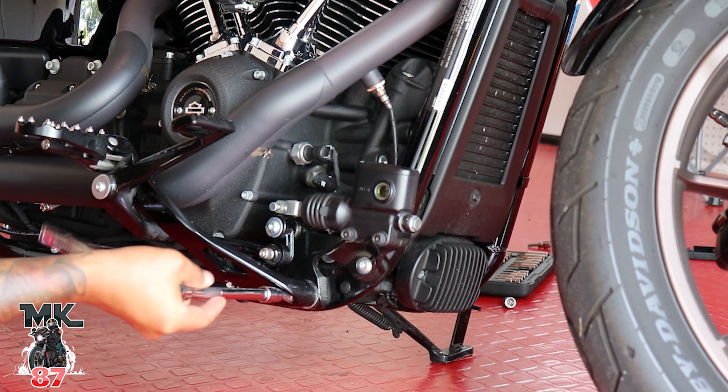You're probably gonna need a friend, somebody, or your significant other to help you out — you're not gonna see them on camera, but you're gonna need someone to help hold up the bar because it is really heavy. This thing weighs a lot.